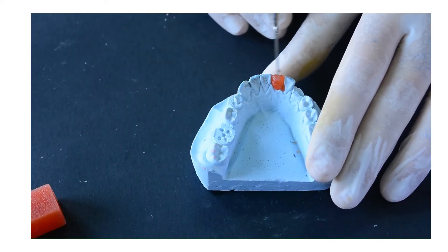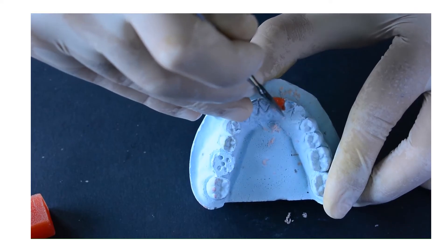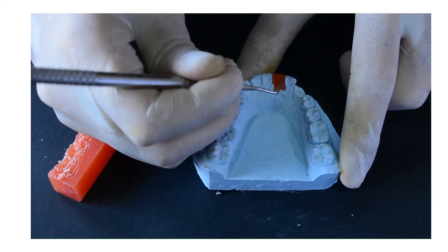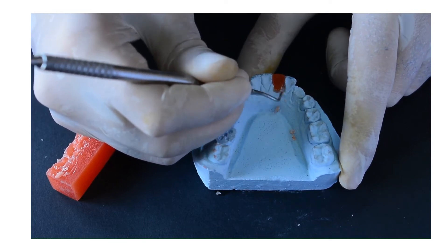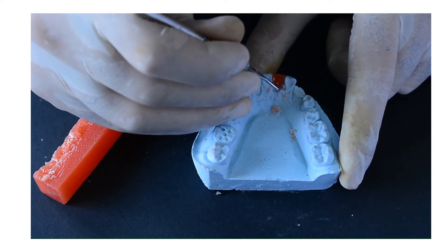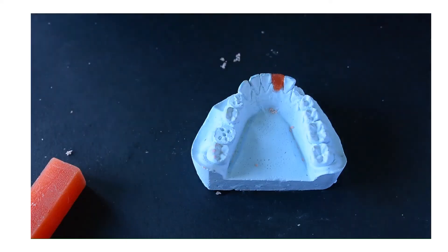Lingually, we are also going to add wax on the lingual surface in order to make it smooth and having the same dimensions as the lingual surface of the adjacent central incisor. Incisally, we are going to remove any excess wax in the lingual embrasures. After removing all the wax from the lingual embrasure, we will have the trapezoid or fan shape of the lingual surface.